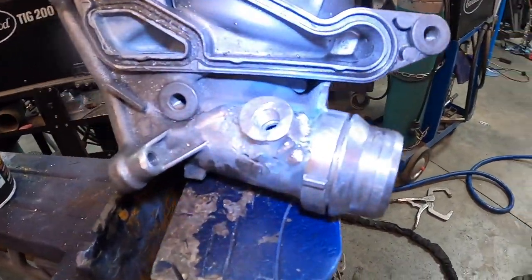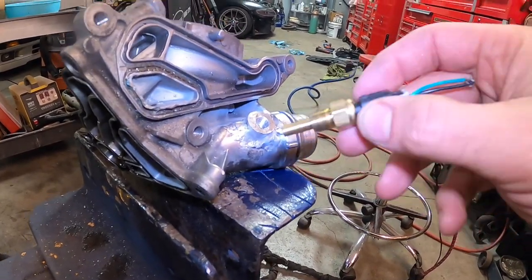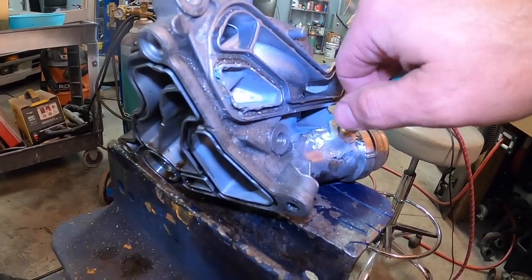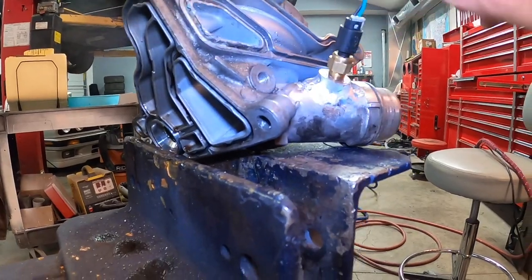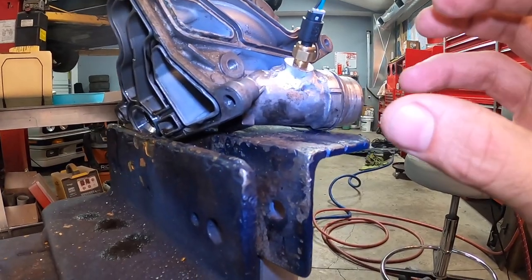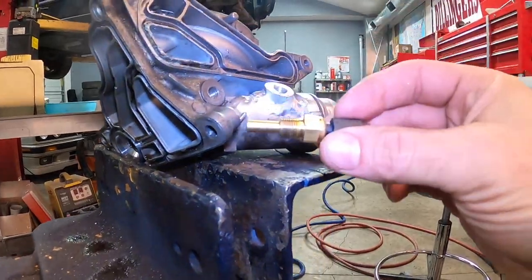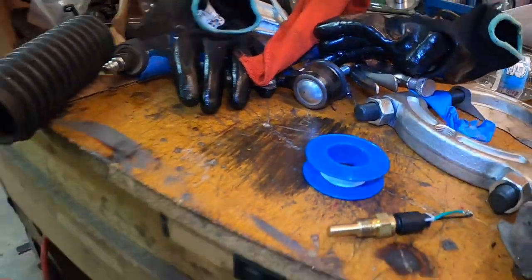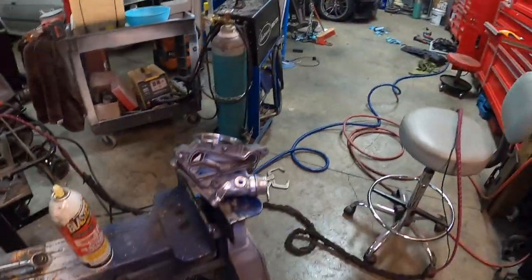The bung is installed and the sensor screws right in. This is a 1/8-inch 27 thread pitch NPT — the deeper you screw it in, the more the threads compress and create the seal. It is really wise, if not mandatory, to use thread tape on an NPT fitting. We'll wrap the tape around the sensor threads, install it, and then get everything reassembled and back onto the car.